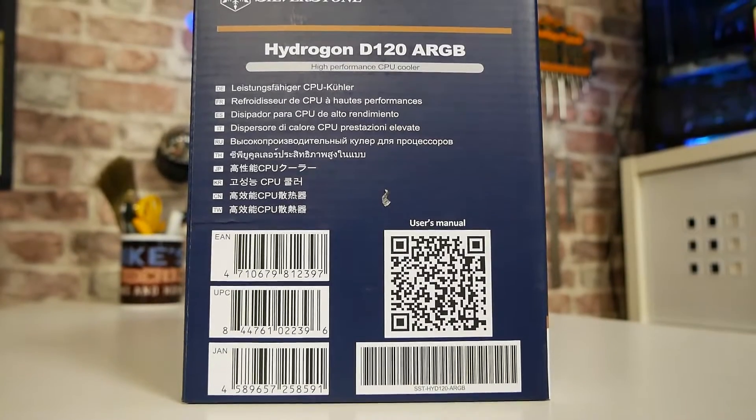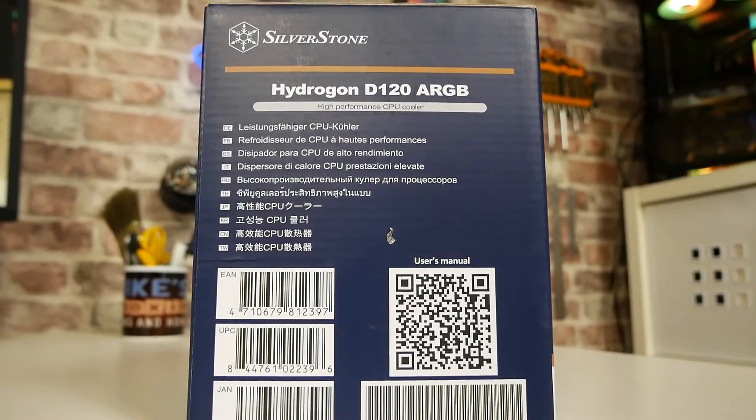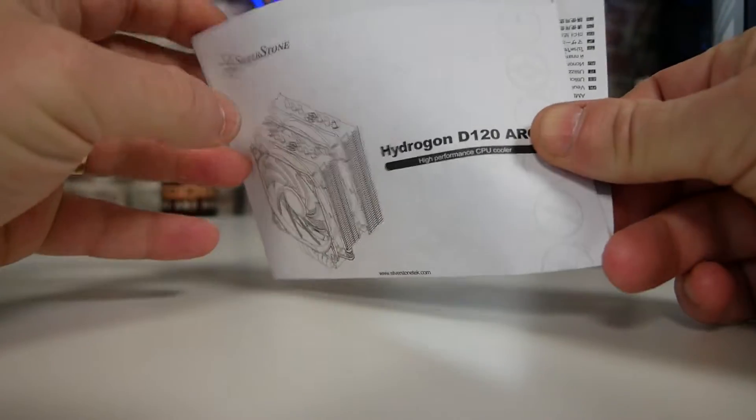Also in the box, handily, is a QR code which you can scan for the user manual, although the user manual is pretty basic. When we open up the box, first is our installation manual, and actually this is a very simple cooler to install, at least for those of us on the AMD side of things. There's a very nice mounting mechanism.